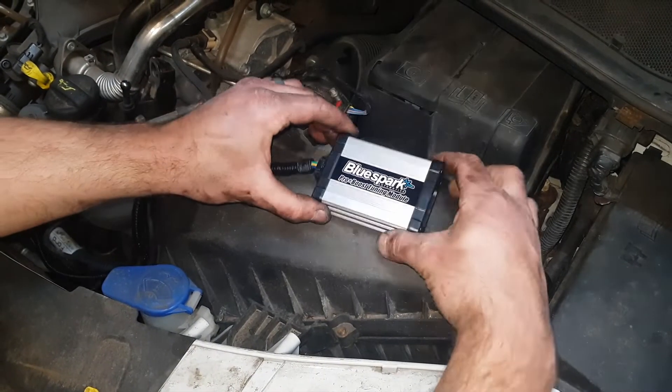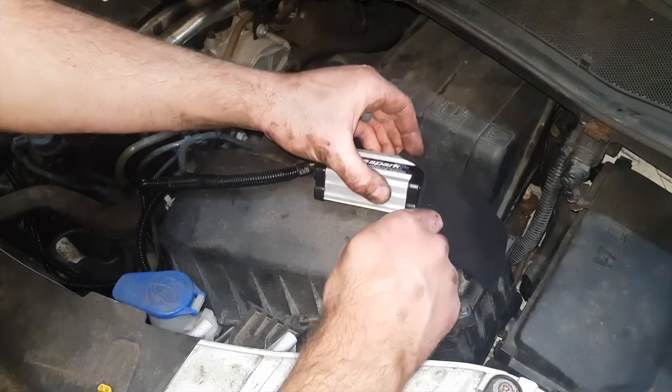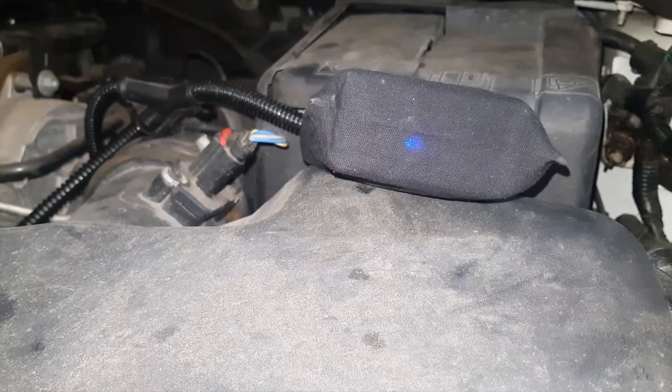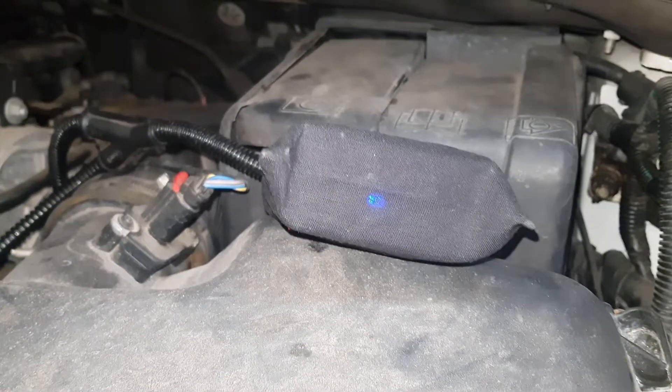Connect the unit to the wiring loom. Place the unit in the supplied protective bag. Start the engine and ensure the LEDs illuminate in accordance with the supplied instructions.